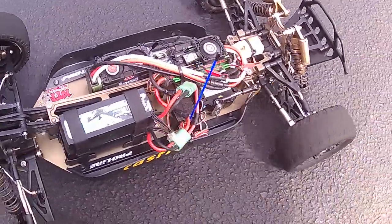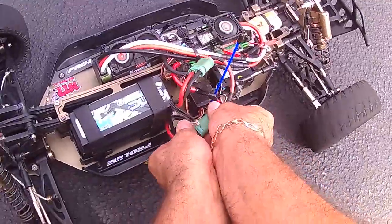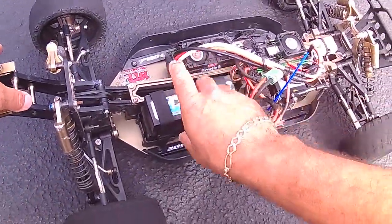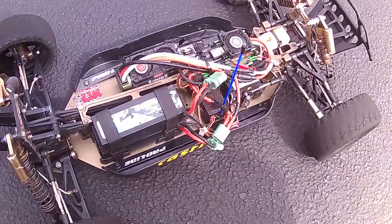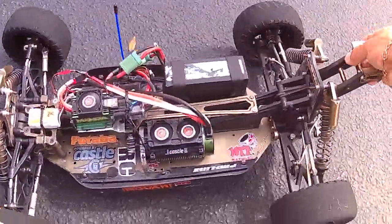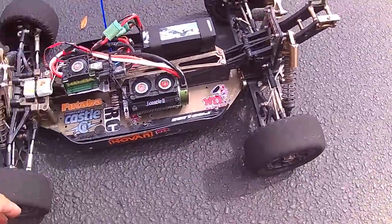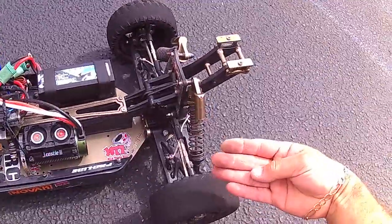Let me know what you think. The next run is going to be with the Xtreme LiPo. But yeah, I'm glad I got it back together — it's a pretty badass buggy.